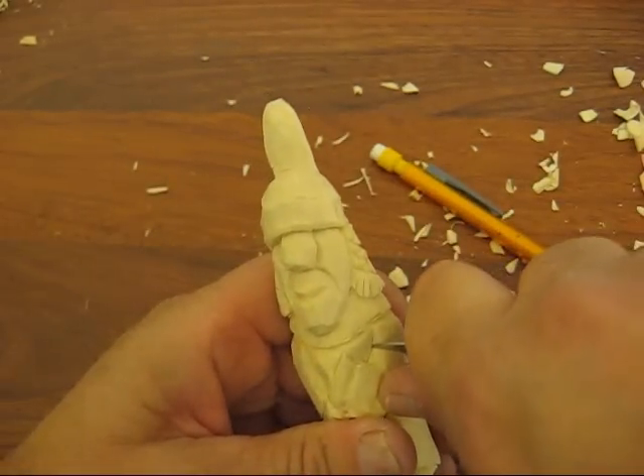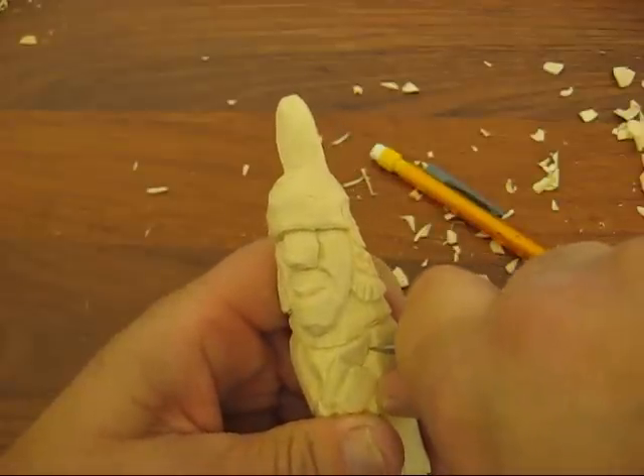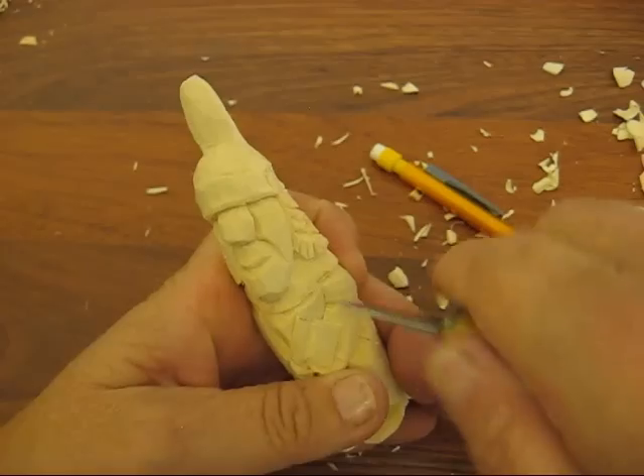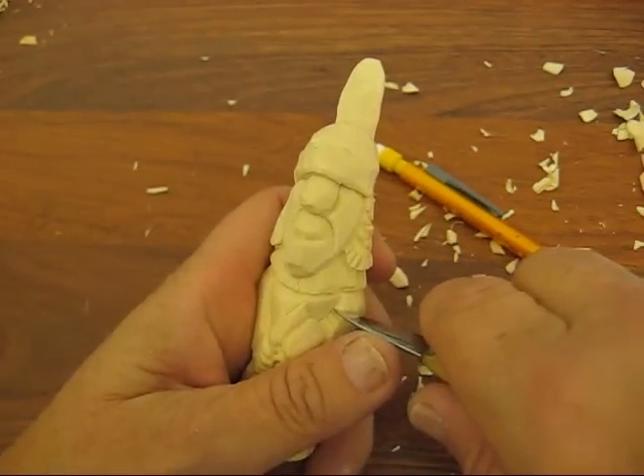And then the arms — we need a couple of folds in the arms. So we'll do two there and one up here maybe.